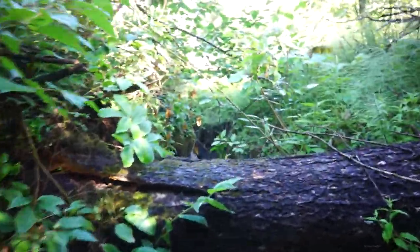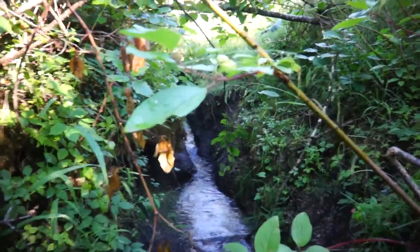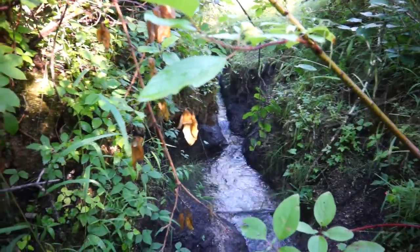And eventually it will be just a simple stream in the forest.